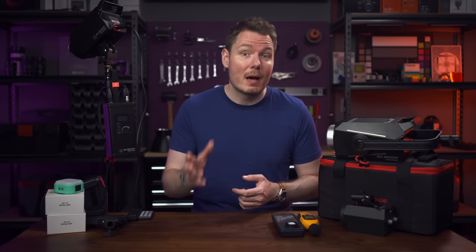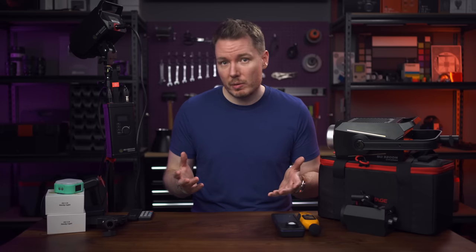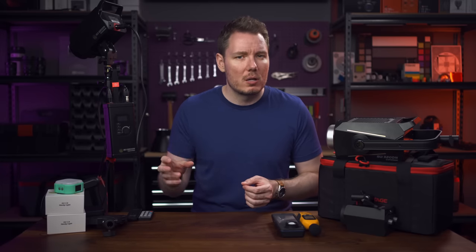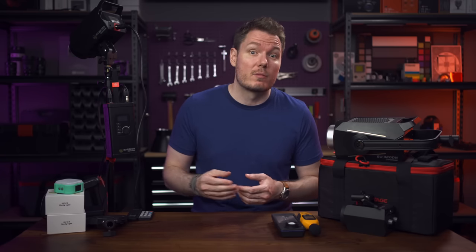Today we're discussing a line of new lighting products from iFootage. And if you're anything like me, you probably heard that and thought, wait, there's going to be yet another player in the lighting game. Do we really need that? But I quickly changed my mind when I actually received and started testing these lights. They are excellent and offer more quality per dollar than most other options out there, which should be no surprise considering how fantastic a lot of iFootage's other products are, like their monopod and friction arms.